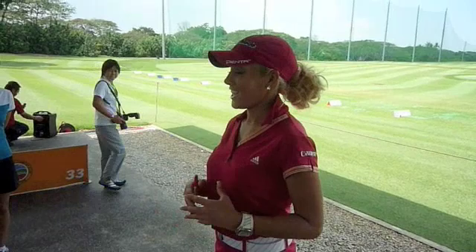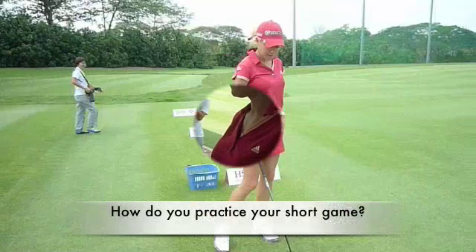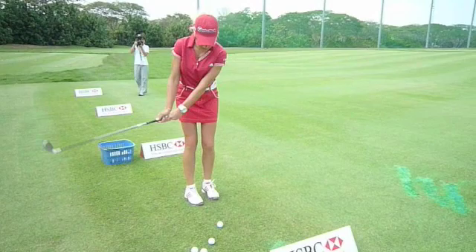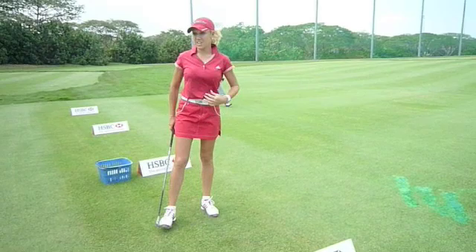What I like to do is pick a spot — usually just a grain of grass right about here — and I aim my club to that spot, then try to hit it. I think it's important to have an intermediate target.